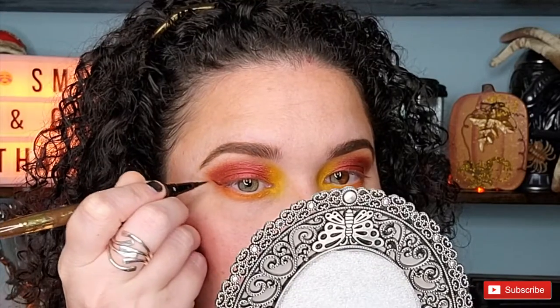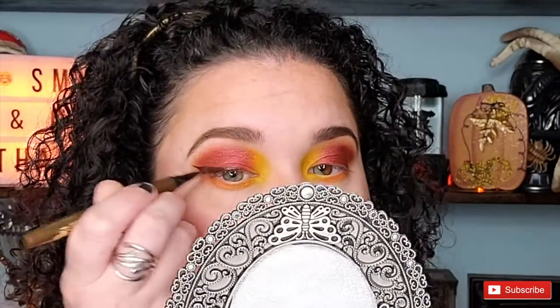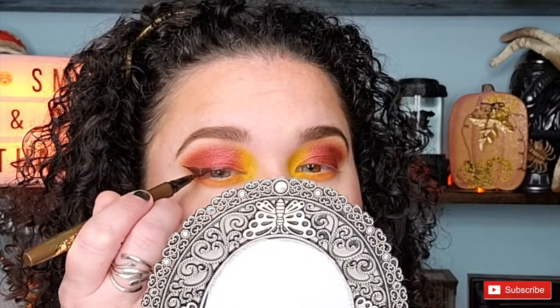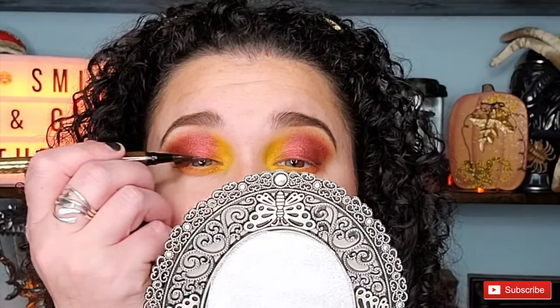Today I chose a brown liquid eyeliner — I typically love to use black, but today I was feeling adventurous and went with brown, and I'm so glad I did. This brown shade absolutely compliments this eye look. For today's look I'm doing about a mid wing. Also, if you'd love to see a more in-depth video of me doing smaller to larger cat eye wings, let me know — I'd love to share! Now it's time to catch up the other eye.